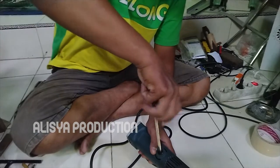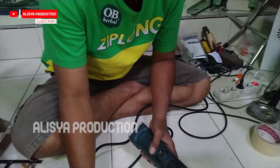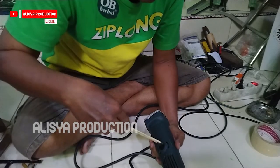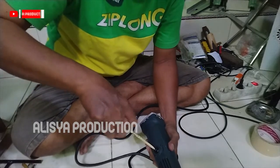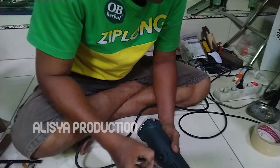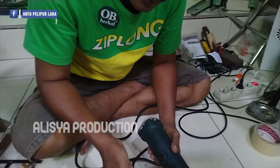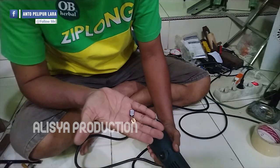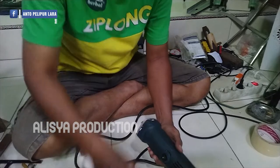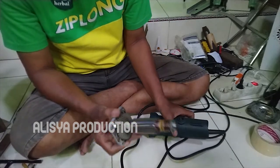Pada sisi kanan dan kirinya terdapat tempat untuk meletakkan karbon beras atau cool boster. Cool bosternya masih panjang, masih bisa dipakai lagi. Dan penyakitnya bukan pada cool bosternya, tapi pada angkernya.